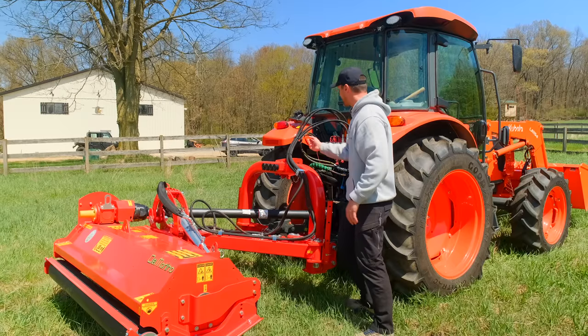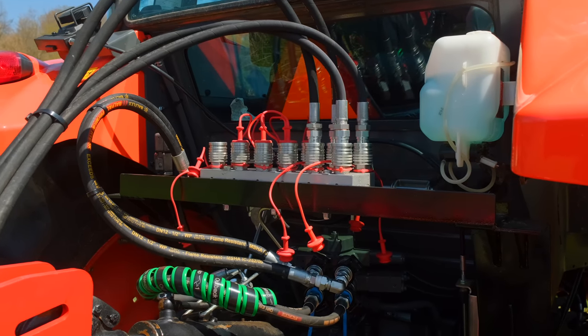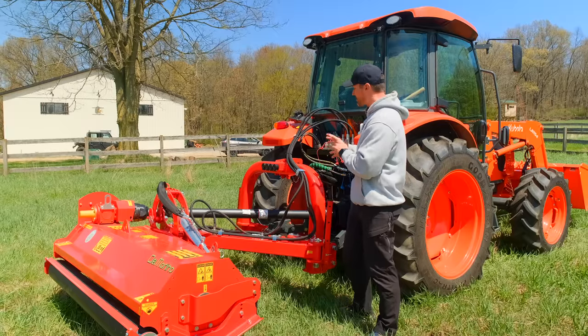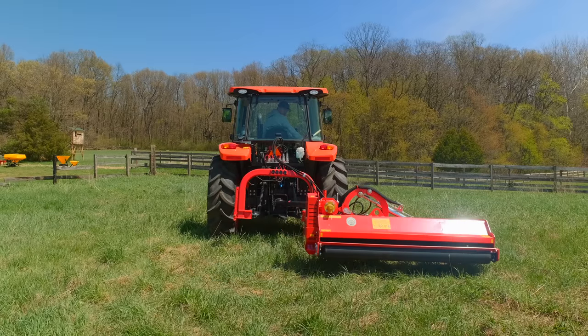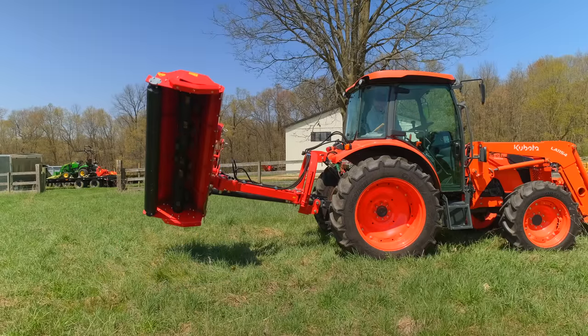You're going to see four hoses going up to the tractor — that means there are two rear remotes you need to operate this. One remote controls two cylinders that will side-shift the mower; the other remote is actually going to tilt this mower up or down.